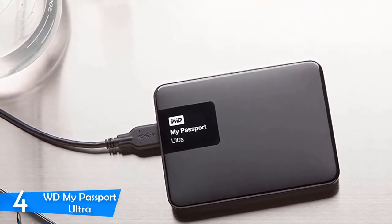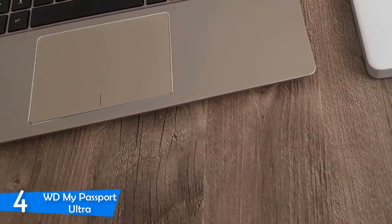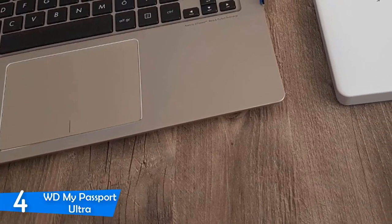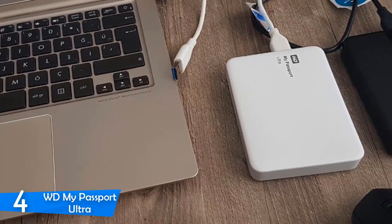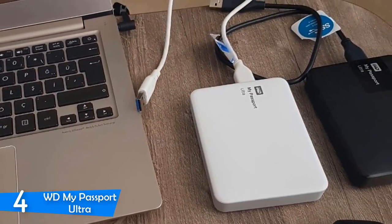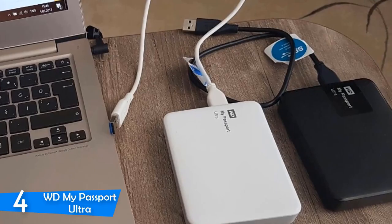It has a very nice design using a combination of plastic and metal. It looks great no matter which color you choose — dark blue, white, red, or blue — they all look very nice. You'll notice there's a white activity light which indicates that the device is active, in standby, or idle.